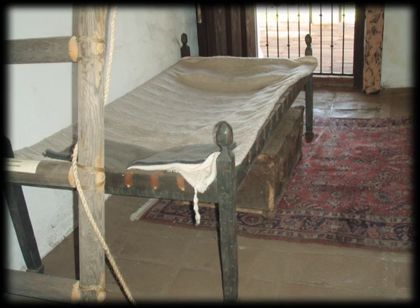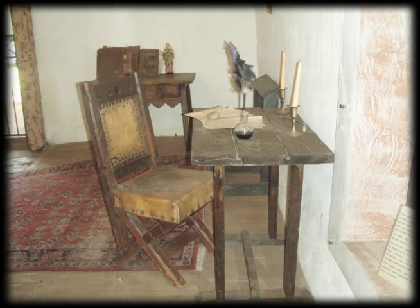The bed is in the Padre's room — that is where the Padres slept. The bed is made out of dark wood and cloth. It is not like my bed because it doesn't have a mattress, and it does not look comfortable. The desk has two candles on it. They did not have light bulbs, so they used candles for light. The desk is made out of wood, and I think they would write in their journal on it.